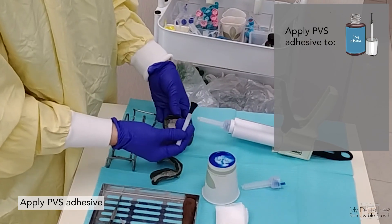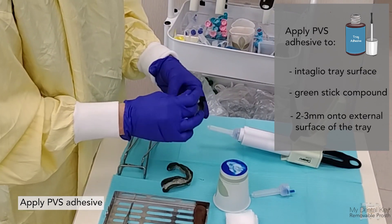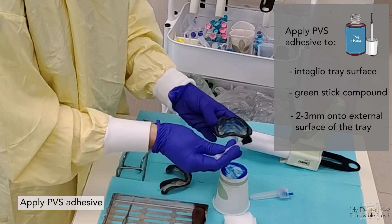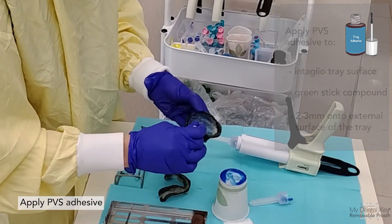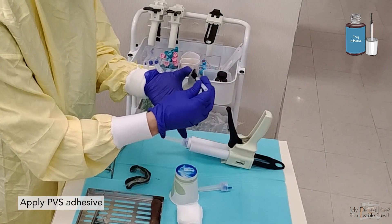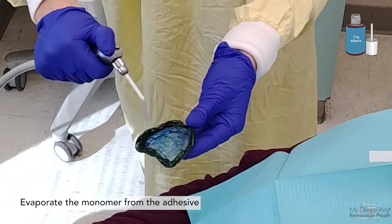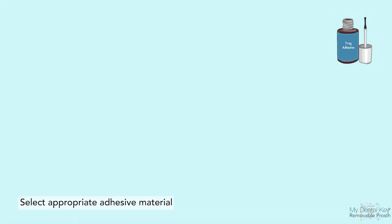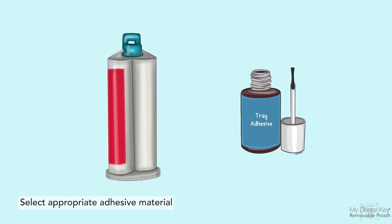Apply one coat of PVS adhesive to the intaglio of the tray, green stick compound, and two to three millimeters onto the external border of the tray if the green stick compound or border-molded material does not extend to this region. Ensure the tray is dry before applying the adhesive, and use the air-water syringe to evaporate the monomer after applying. Ensure you have selected the appropriate adhesive for the final impression material — PVS adhesive for PVS material.